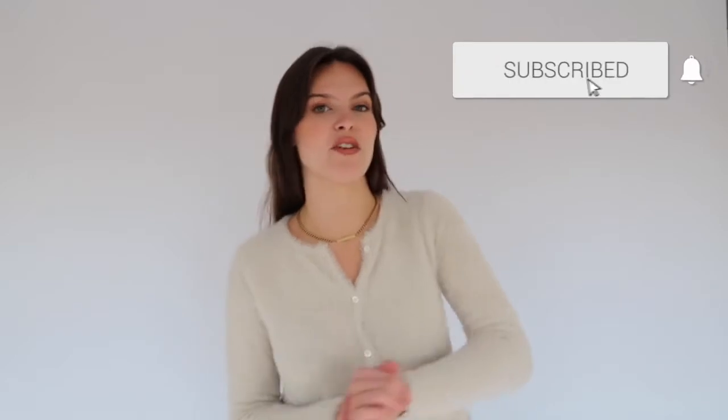If you like this type of video, make sure to give it a thumbs up, hit the subscribe button and the notification bell — and yeah, let's just jump right into it.